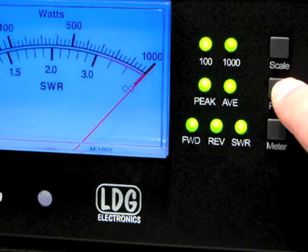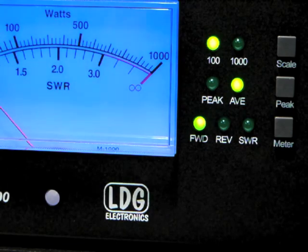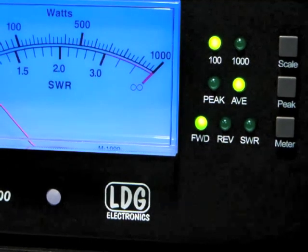When you're ready, press peak to save the new setting. We're now ready to begin using the M1000.